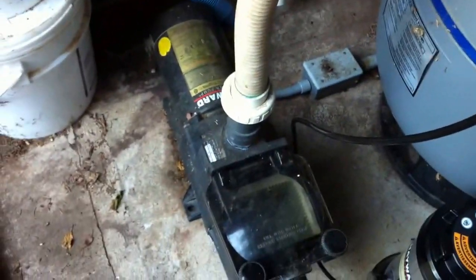Swimming Pool Steve here with another swimming pool equipment installation video. We've just arrived here. This Hayward Super Pump is still running away — you can hear it's running very nicely, no bearing squeal or anything like that. Sounds really good.